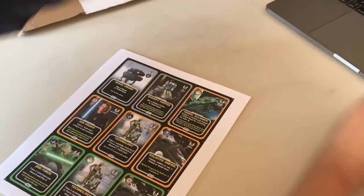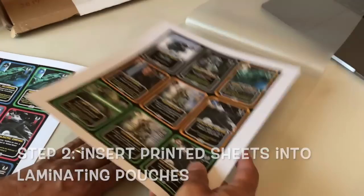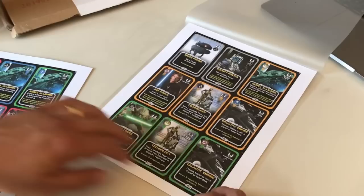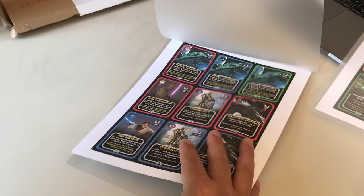Step two: put the printed sheets into your laminating pouches. Here is one of the three mil laminating pouches. You open it up like so, take one of your printed pages, insert it, and make sure it's covered within the basic center of the laminate — you don't have to be too precise. Then close it so the sheet is sandwiched between laminate on both sides. Do that for each sheet.